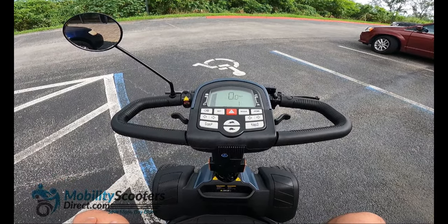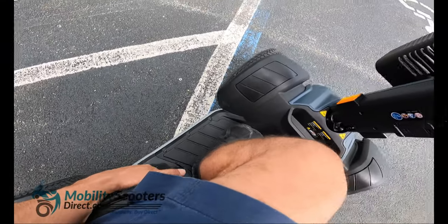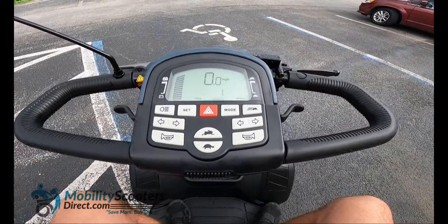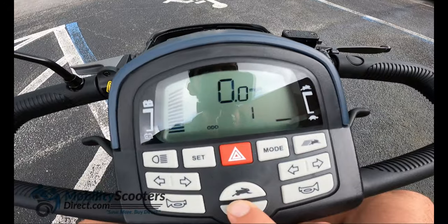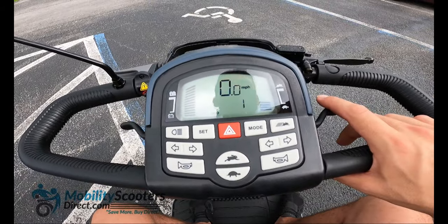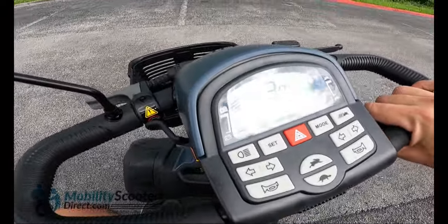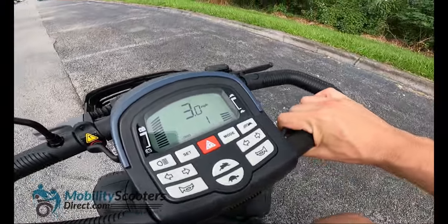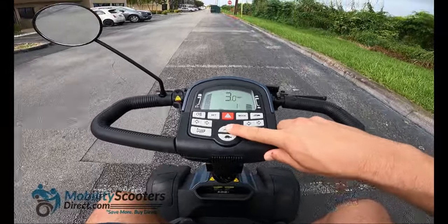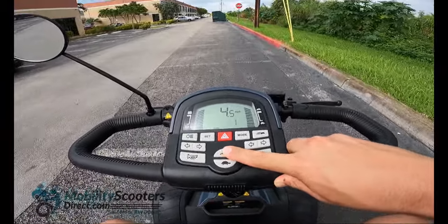Electromagnetic brakes kick in as soon as you let go of the throttle, so you don't need to brake manually — as soon as you let go the scooter will stop. You can also use the handbrake to stop it even faster. The turtle button and the rabbit button are going to adjust the speed. Here I'm increasing the speed but not yet in fast mode — the rabbit button at the top right with the little dashes behind the rabbit kicks it up into over gear. Top speed is about 6 miles per hour with the speed indicator all the way up in normal mode, but if you hit the rabbit button at the top right, it will take you to the top speed of about 11.4 miles per hour.